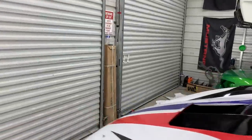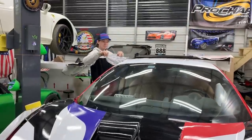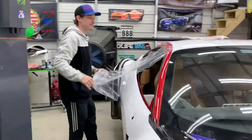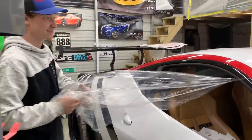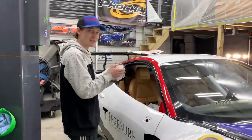We've got the red, white, and blue — now we just need some stars and stripes, and that's exactly what we're about to do. We're going to put the wheel on that side and then lower the car so we can check out the full look.